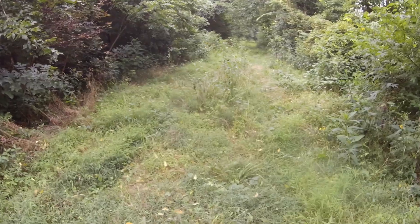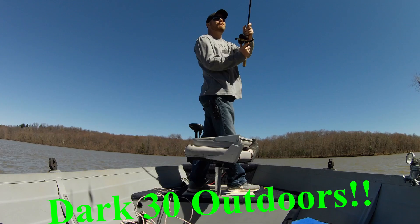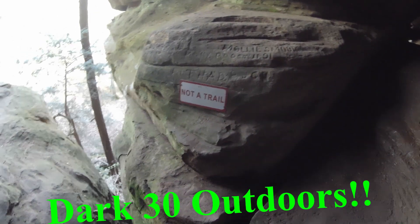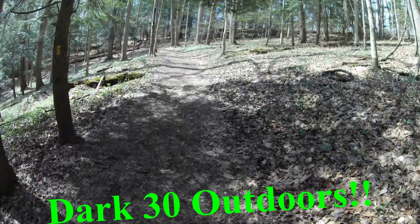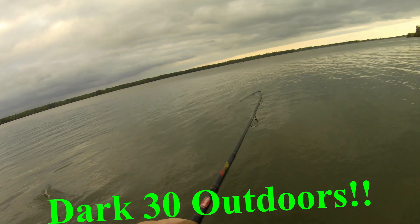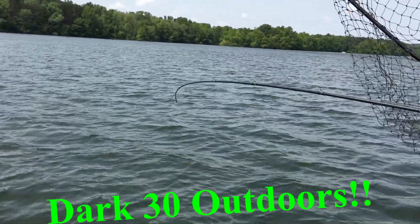You just never know when you're going to walk up on it, do you? Oh, that feels good. This is bananas.